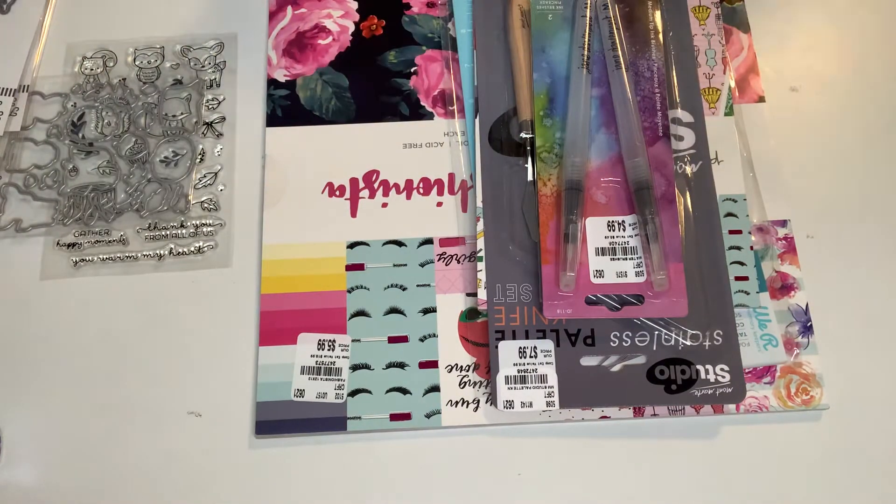Hey you guys, this is Gina. Welcome back to my channel and welcome my new subbies. I've got a few collective hauls going on here.